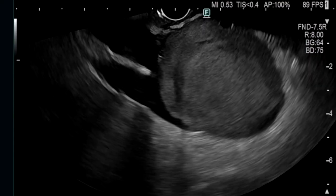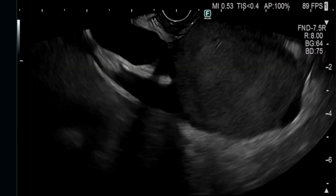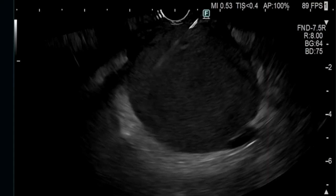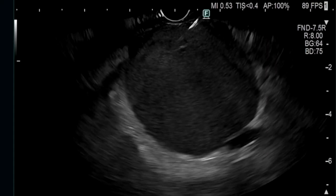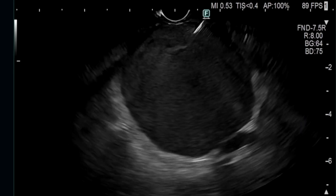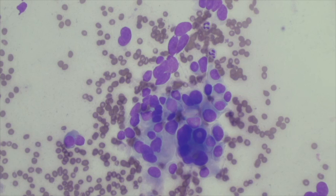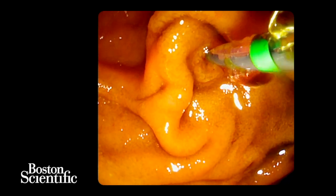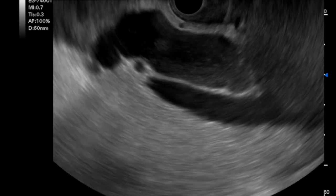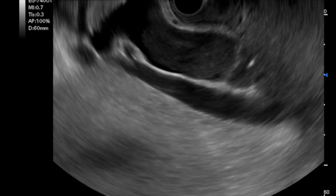A 57-year-old male presented with obstructive jaundice. At EUS, he was found to have a 5cm hypoechoic mass in the pancreatic head causing biliary obstruction. Fine needle biopsy using a 22-gauge FNB needle revealed this to be a neuroendocrine tumour. At ERCP, intraductal access could not be obtained as the mass had caused complete ductal obstruction. Therefore, EUS-guided biliary drainage was attempted using the EG740UT echoendoscope.